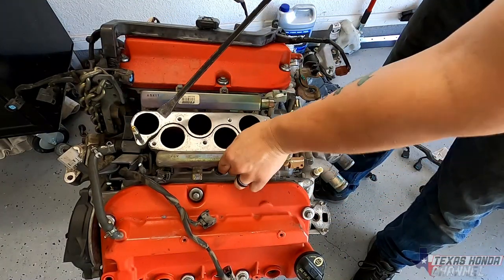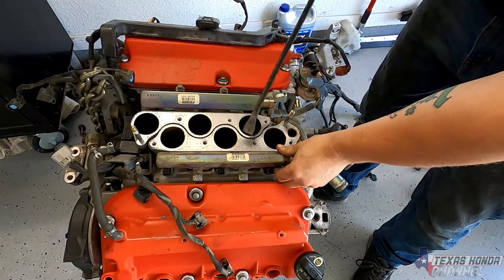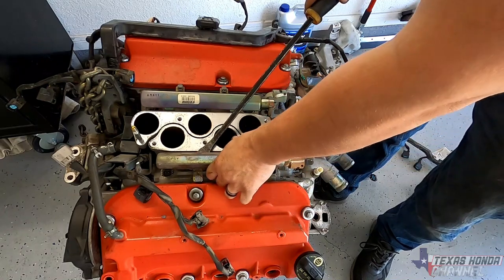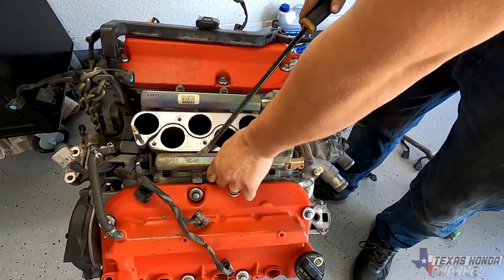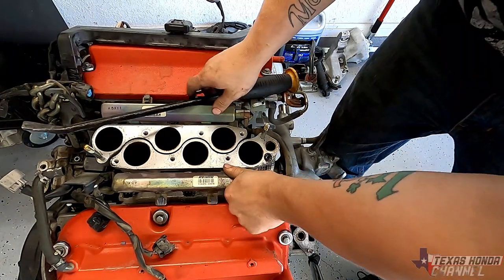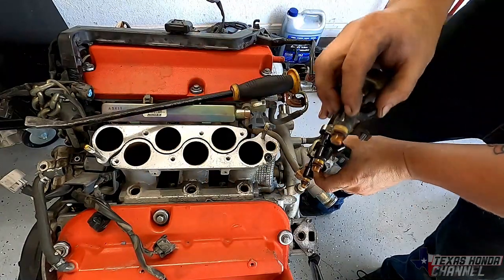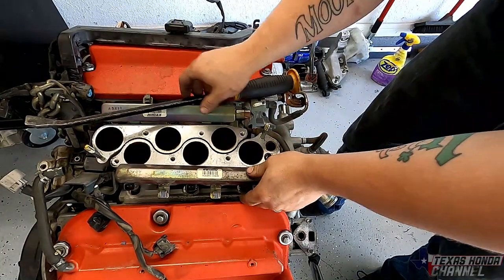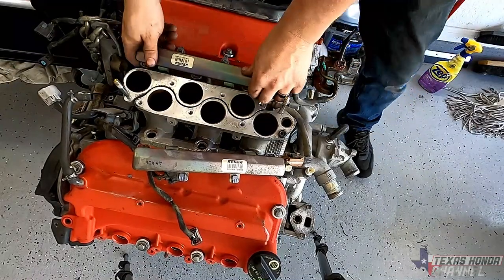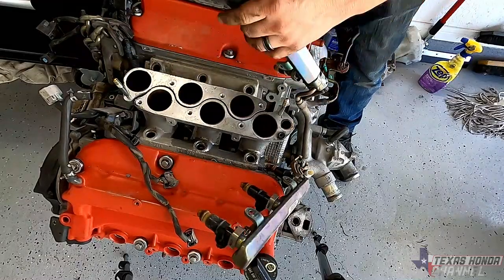What I like to do is wiggle the fuel rail with the injectors. Get a pry bar and carefully pry up while wiggling. You don't want to break them. This one came out pretty easy. Go ahead and do the same to the other side.